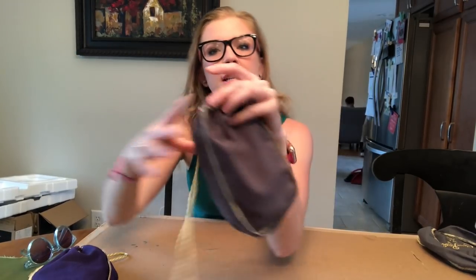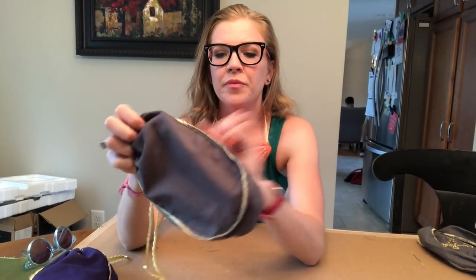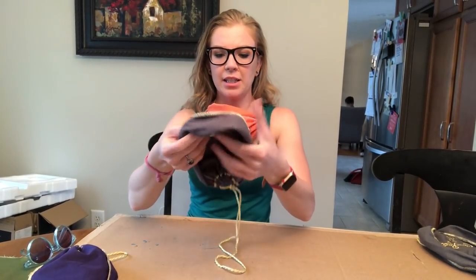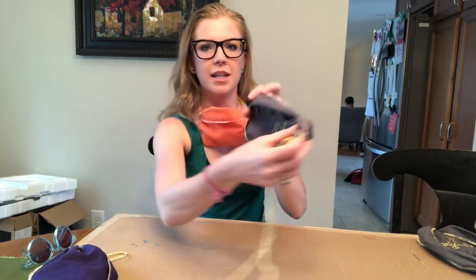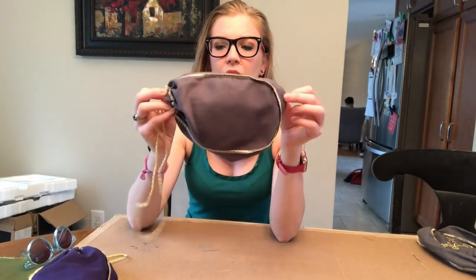Now you might have a bigger head than me, so you may have to use a rubber band or another adjustment, but this should work. If you fluff up the bag like this, you'll notice it always has that dome where your mouth goes, like a lot of the other masks.